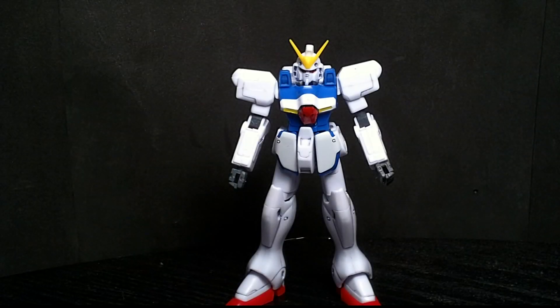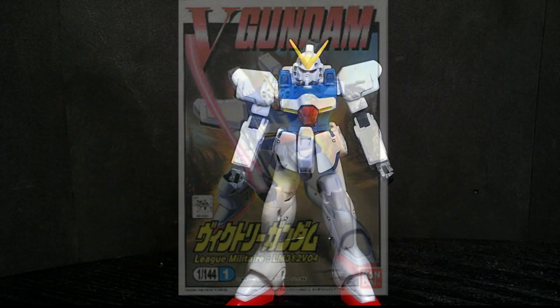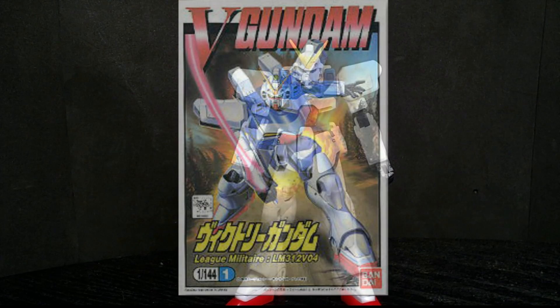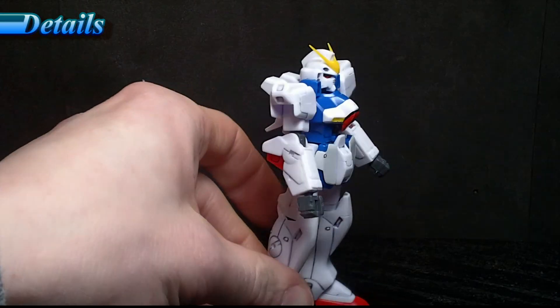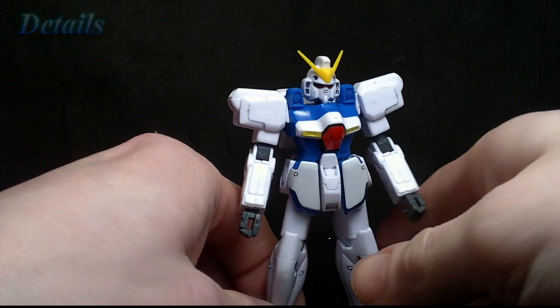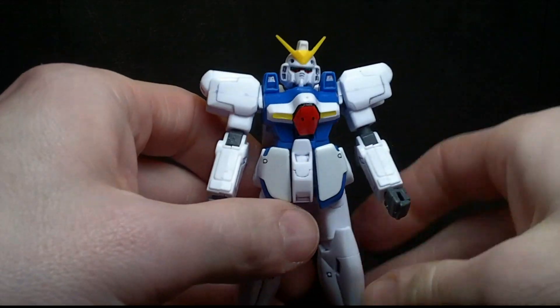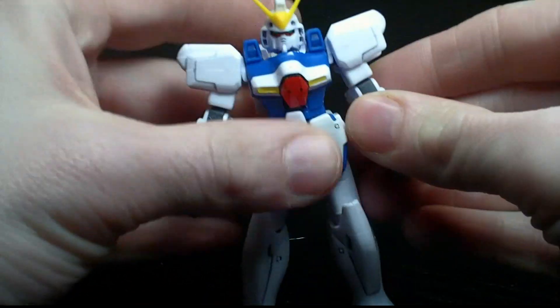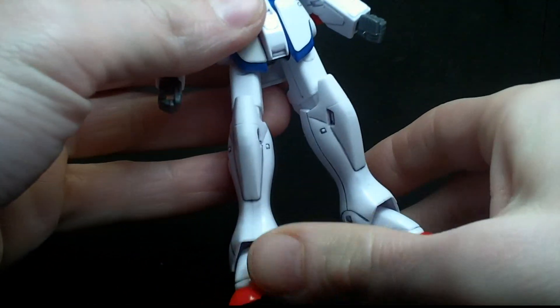Hello Gundam fans, this is Prime92, and today I'll be looking at the 1-to-144 scale Victory Gundam from the Victory Gundam series. This is the first release in the line, and it came out in 1993, so it's almost 20 years old. But for being so old, it's a very nice looking kit.